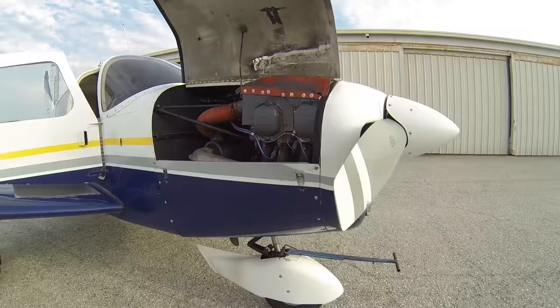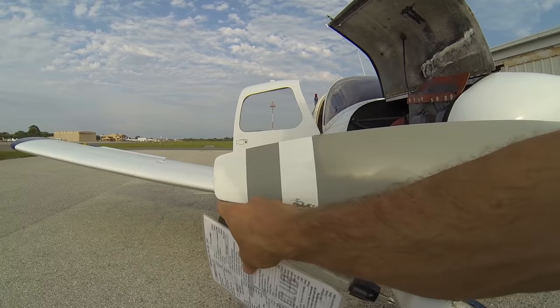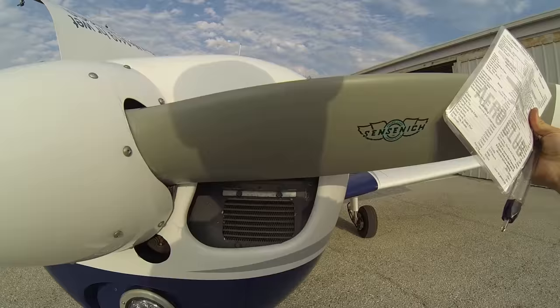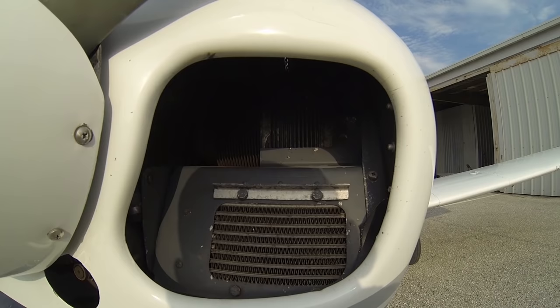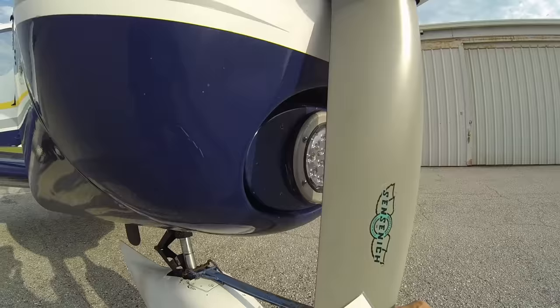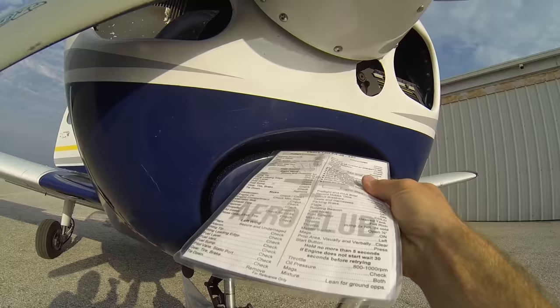As we work our way forward, we're going to check the leading edge of our propeller for any nicks or scratches. There may be some wear where dirt and sand has worn through the paint, but as long as there are no major nicks, cuts, or cracks forming, we're not too worried about it. Both sides of the propeller look good — no major nicks, dings, or dents. We'll look inside our engine compartment at our oil cooler, making sure there are no birds' nests or animals living inside. We'll check our alternator belt on this side — that'll charge our battery. We'll also check our air filter, making sure there are no obstructions, leaves, dirt, debris, or anything blocking the airflow to the engine.